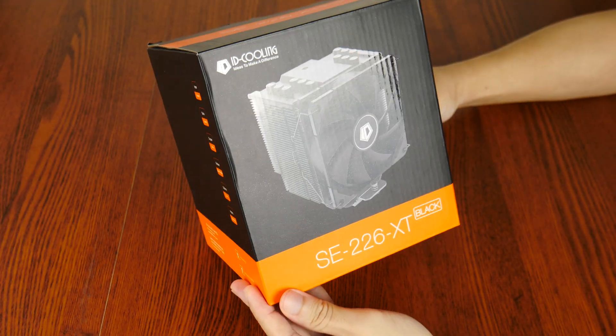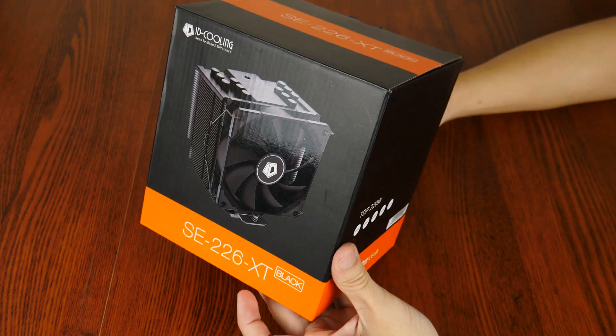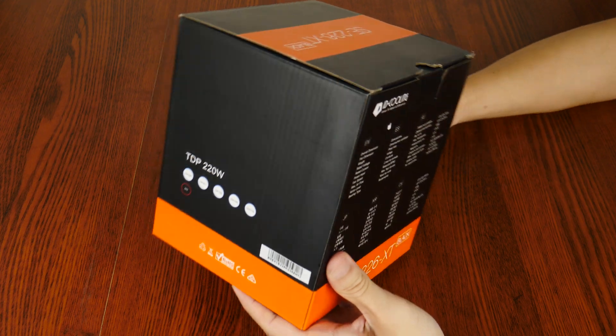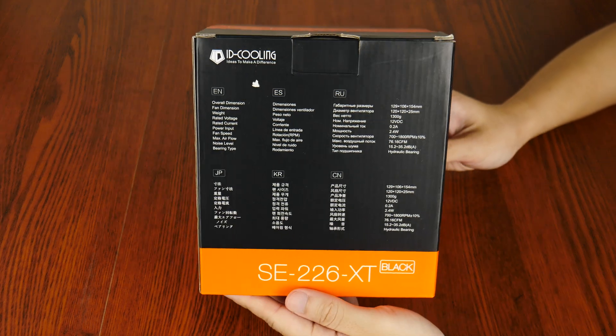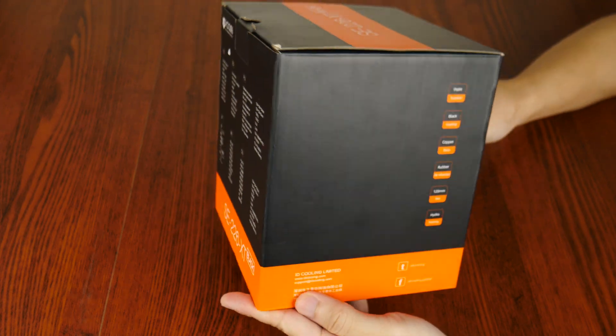First things first, the packaging. The SE226XT comes in a black and orange box, with brief mentions of the specs of this CPU cooler spread out on the sides of the box. I really like the packaging, especially given the minimalism and colour combination which, in my opinion, work pretty well.